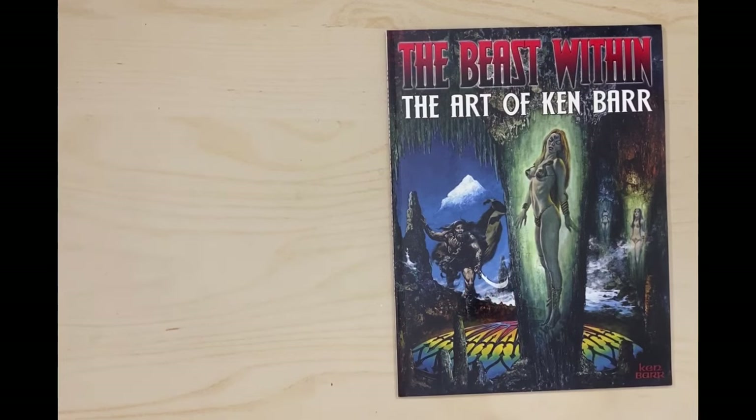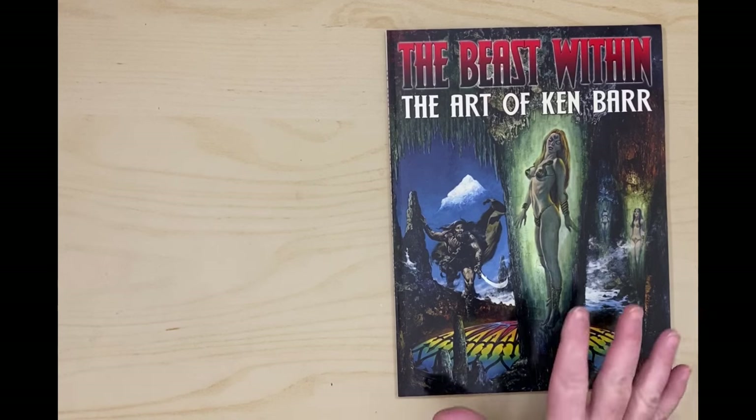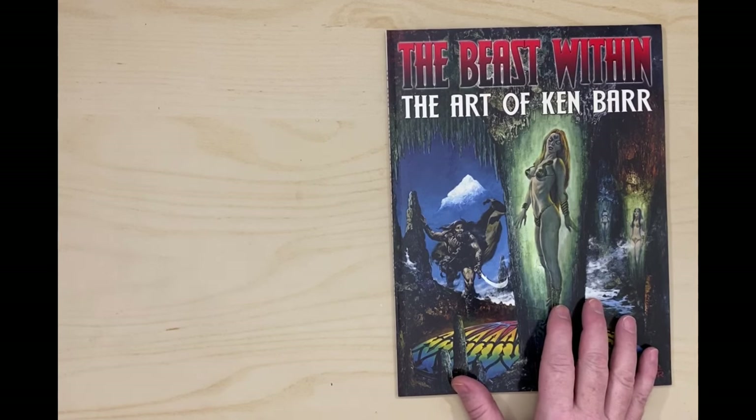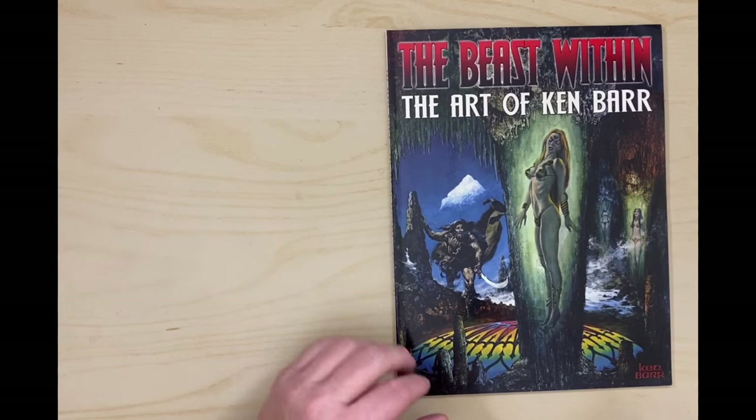Here is The Beast Within, The Art of Ken Barr. Now there is a companion book to this — it's called something like The Savage Art of Bob Larkin, I think. And basically what these two books are, are looks at people who've done a lot of illustrative work for comic book covers, magazine covers, book covers, and movie posters — pop art kind of stuff.